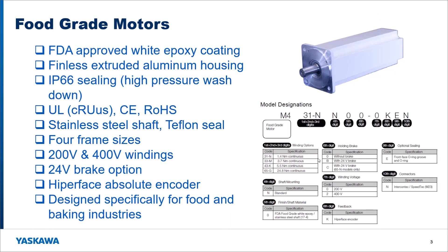These are your typical white painted food grade, white epoxy coating, IP66 food grade motors. These are typically seen in food processing type applications, but most of the time it's going to be further down the line in food manufacturing — your cartoning, labeling, or case packing. These food grade white motors have IP66 sealing, which means high pressure washdown, and we've got UL, CE, and RoHS compliance. Stainless steel shaft is the norm on these motors.